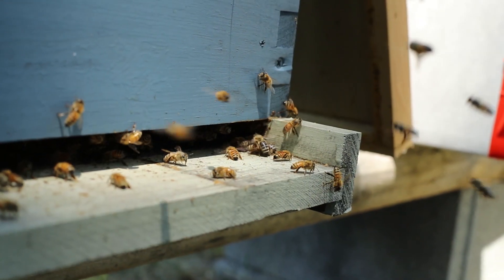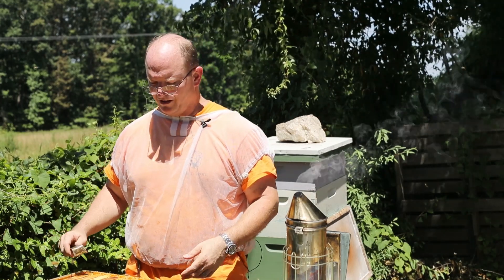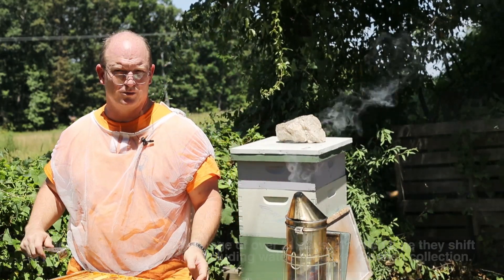I'm fortunate today the weather is perfect for inspecting these bees. It's about 12:30 in the afternoon so most of the foragers are out. I have my veil ready but right now the bees are kind of calm so I don't need to wear it too much.